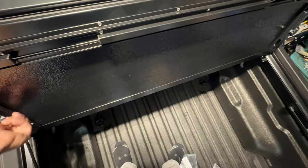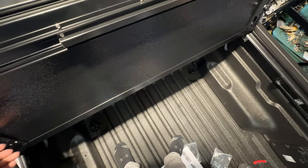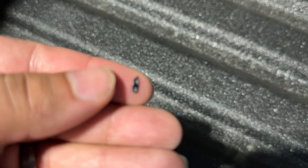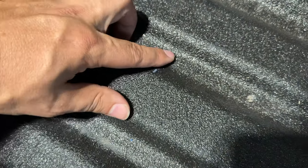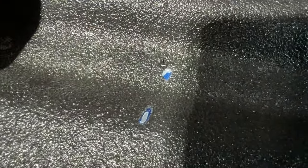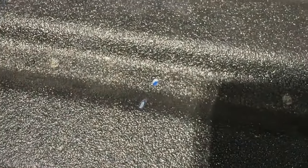Unfortunately, I dropped a screwdriver while working on the cover and it chipped the spray-in bed liner. Looking at this piece it seems like there's some finishing on the other side, which suggests they maybe didn't sand it down first. Anything that falls on here might chip it really easily — so that's unfortunate. It doesn't look like the greatest craftsmanship with our spray-in bed liner, so I'll have to look into getting that fixed.